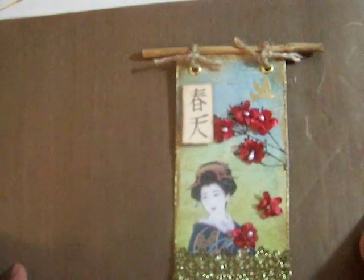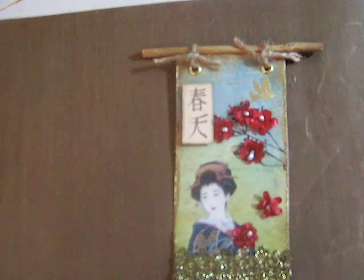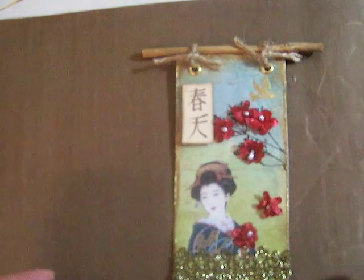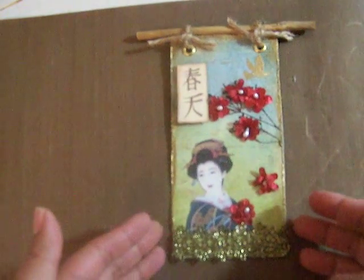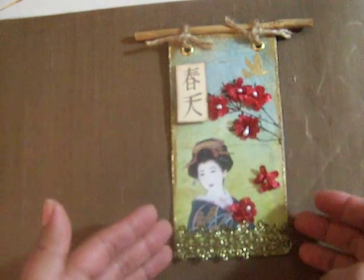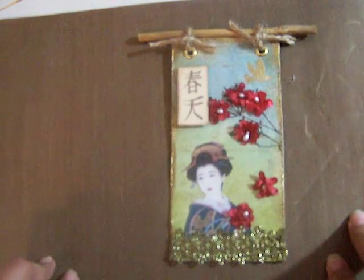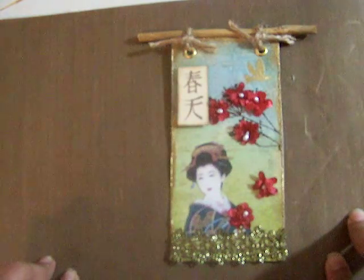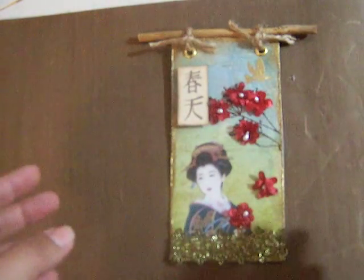Hello everyone, this is Sandra and today I want to share with you the tag that I made for the Butterfly Kisses Tag Swap hosted by Arlene. This month the challenge was to use the color green, and we could include in our tags things like flowers, spring, and an Asian theme.